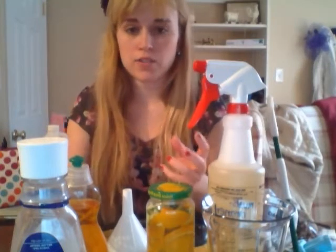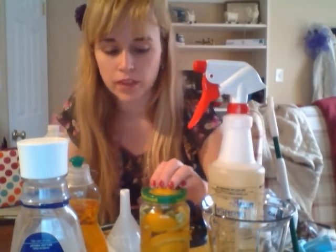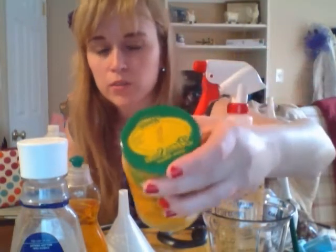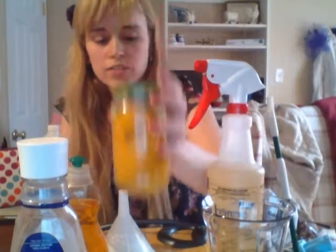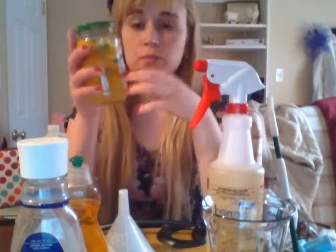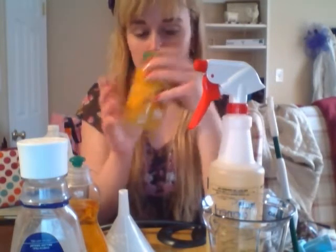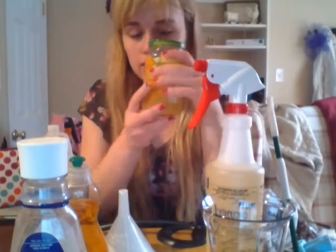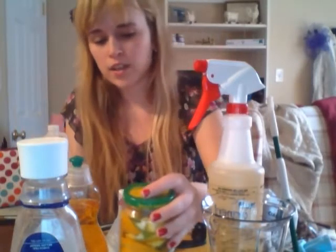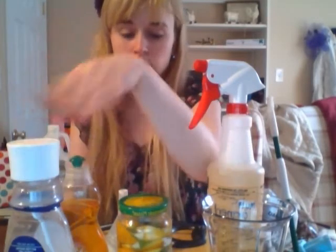Another optional thing is citrus skins. As you can see, I have this jar — I usually put it in a mason jar, but right now I'm just repurposing a pizza sauce jar. What I've done is soaked mostly oranges, but also some limes, in vinegar in this jar and just let it soak for a couple of weeks. When I make this, I might just put a few limes in with the solution to keep it going.